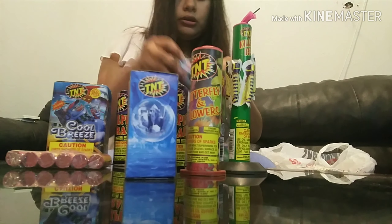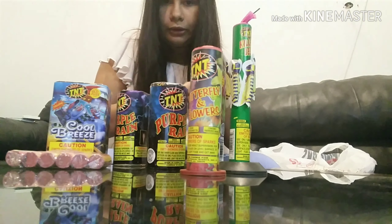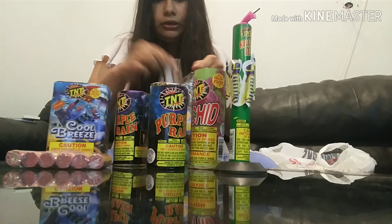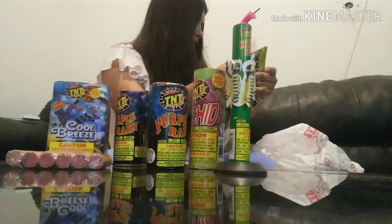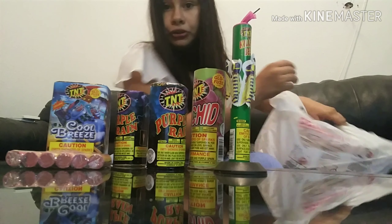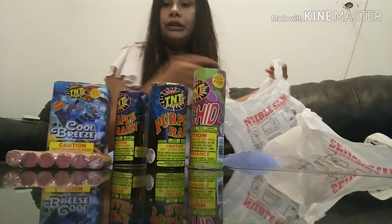In the TNT catalog it shows that it has the Sparkling Glory but it's not in here, so they probably printed it out a long time ago. It comes with a pump. I think it's possible to make it short because I'm trying to get out there.